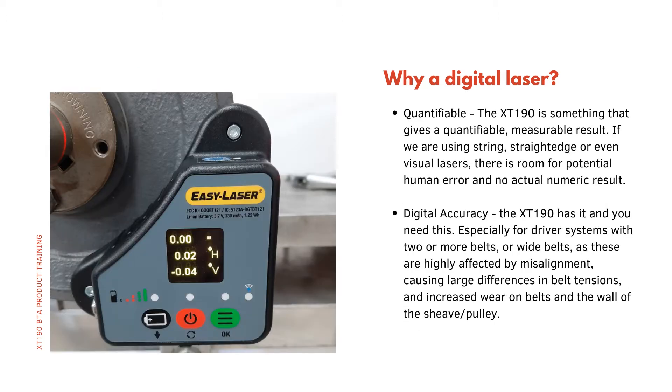The third factor is that it's quantifiable. The XT190 gives a quantifiable, measurable result. If we are using string, straight edge or even visual lasers, there is room for potential human error and no actual numeric result is given. The fourth is digital accuracy. The XT190 has it, and you need this — especially for driver systems with two or more belts or wide belts, as these are highly affected by misalignment, causing large differences in belt tensions and increased wear on belts and the wall of the shiv or pulley.